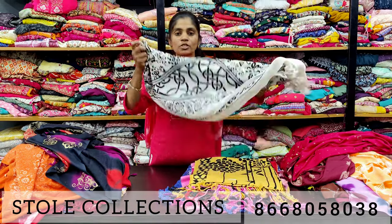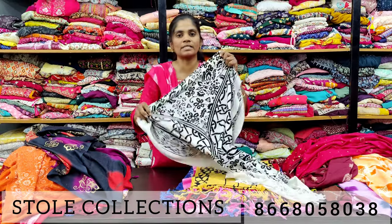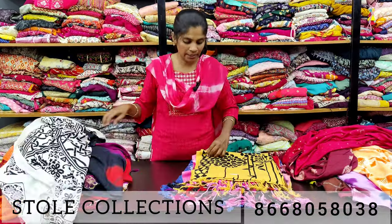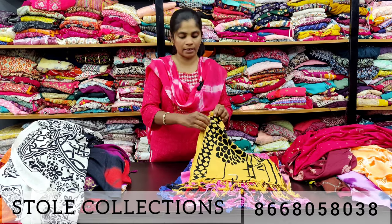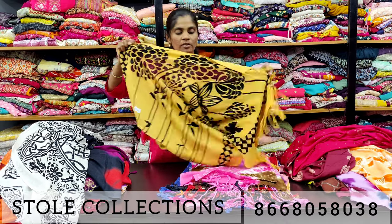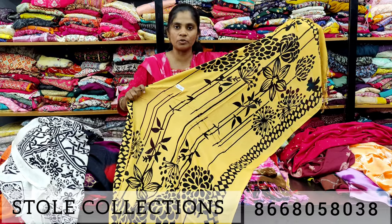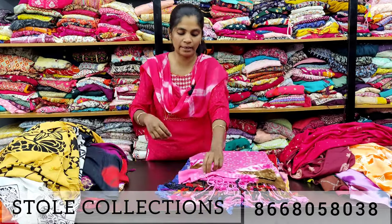You can also use a multi-purpose dress for dark and light colors. You can also use T-shirts. For all ages, you can also use these stoles. You can also use a super fabric, soft fabric, and dry-on rayon.